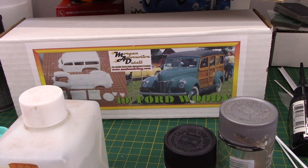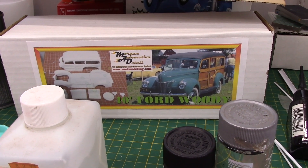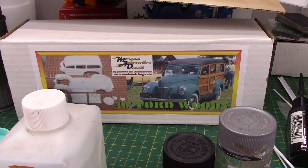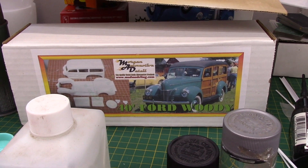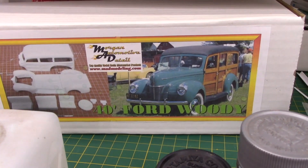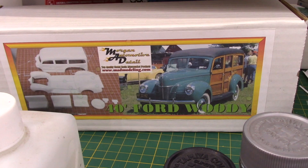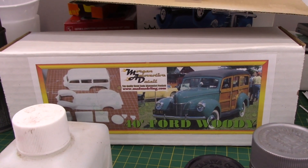Ahoy hoy YouTube modeling community, it's the Lazy-Eyed Modeler in the Woody Workshop. This is an update on the United Scale Automotive Content Creators 1944 build. I entered this late in the going, so I decided to build this Morgan Automotive Detail 1944 Woody as my entry into the group build.